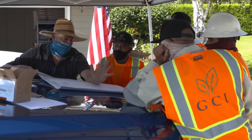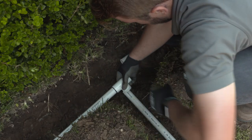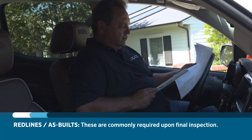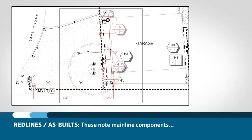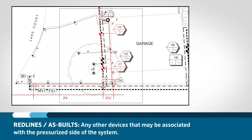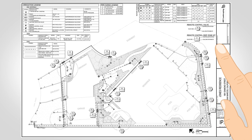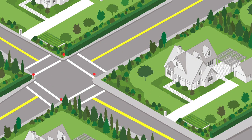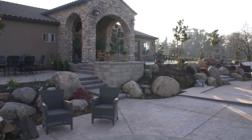Throughout the installation process, the foreman or someone designated by the foreman should be keeping a very detailed record of the way the system was installed. These are known as red lines or as-builts, and will commonly be required upon final inspection. As-builts note the exact location of mainline components, mainline pipes, ball valves, control valves, quick couplers, sleeve locations, and other devices that may be associated with the pressurized side of the system. More often than not, things need to be adjusted ever so slightly from the plans, and a record needs to be kept of these changes and their adjusted locations. Start early and often — it's very difficult to go back after the project is complete and try to recall the locations of everything that was installed.